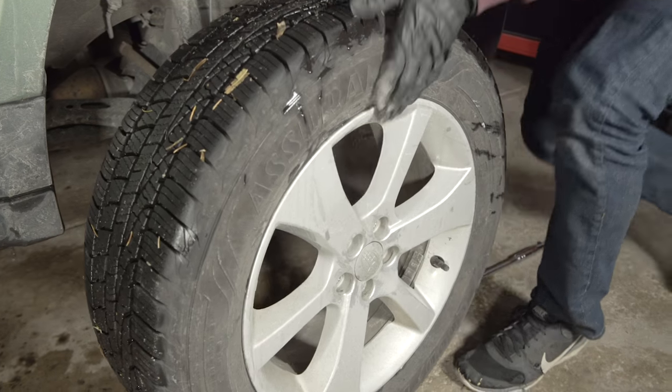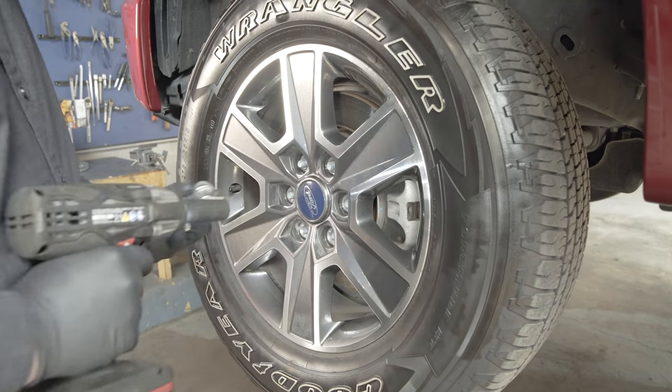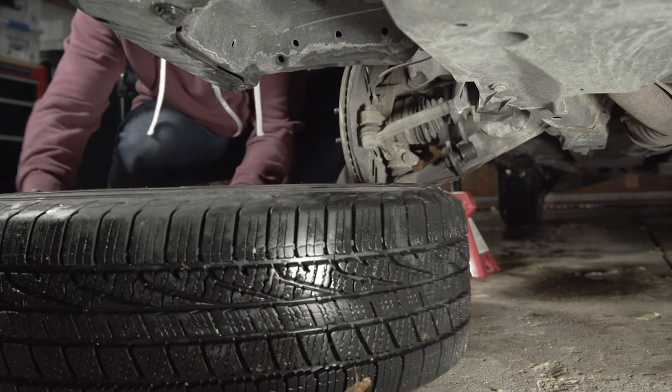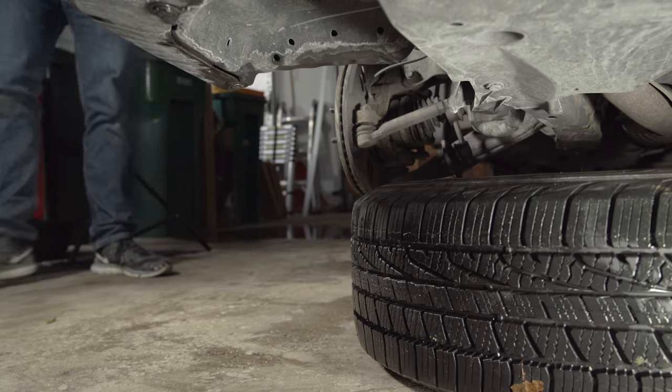Remove the lug nuts and the wheel. It is best to work on one wheel at a time, leaving the other side intact as a point of reference. Place the wheel and tire assembly under the vehicle nearest a frame rail, suspension component, or crossmember. In the event of a faulty jack stand, the wheel and tire will stop the vehicle from falling onto the ground.